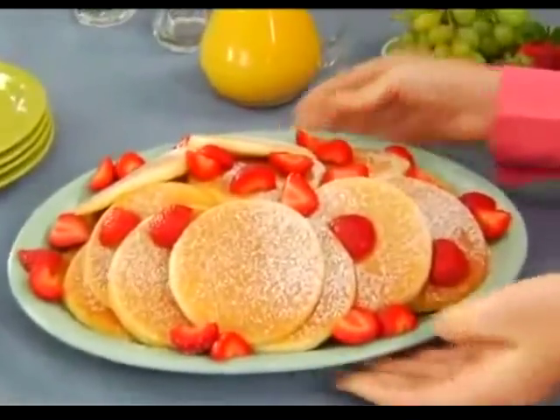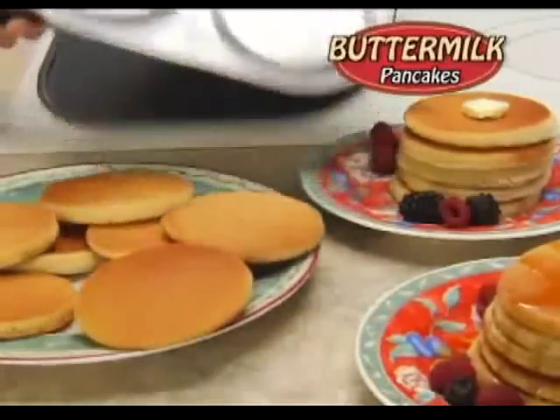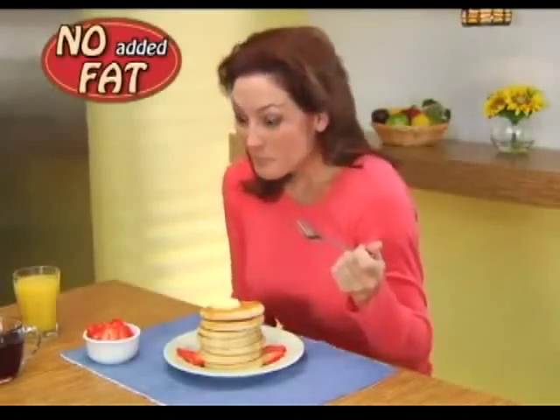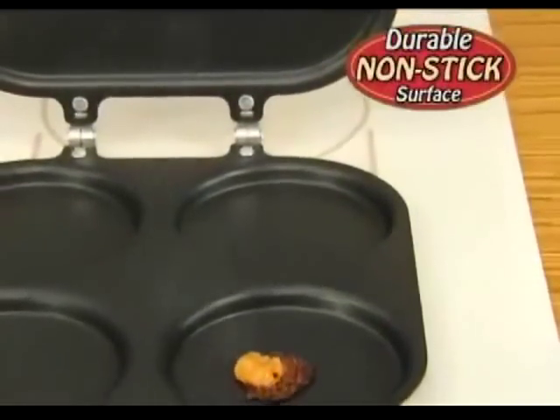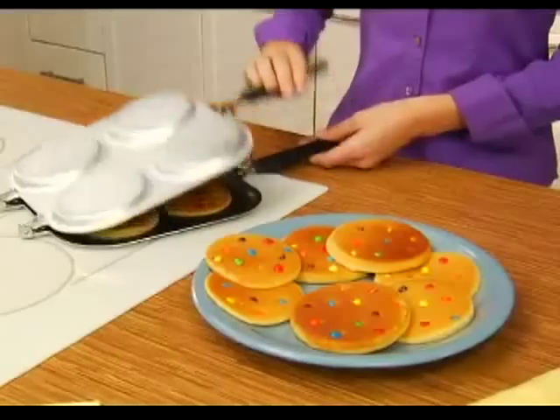Now cook all your favorite flapjacks, like tasty chocolate chip, delicious cranberry, or fluffy buttermilk without the mess or added fat. The secret is this durable non-stick surface that's so slick, not even burnt caramel will stick to it.